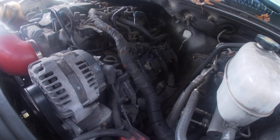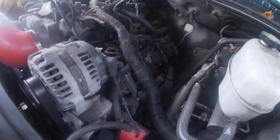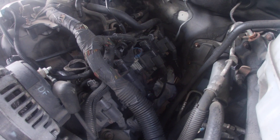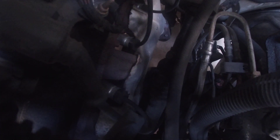If you have one of these 5.3 or 6.0 Suburbans, Tahoes, Escalades, or Yukons, and you're doing a tune-up — especially if you're replacing the spark plugs — the spark plugs are down here, right next to the exhaust manifold.